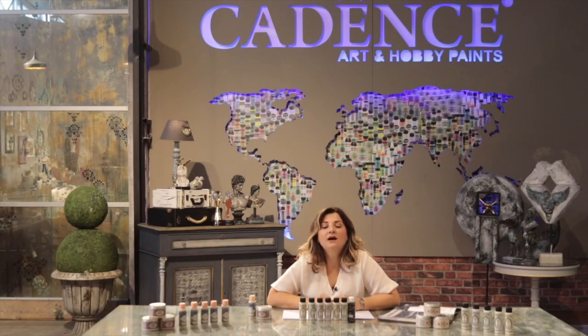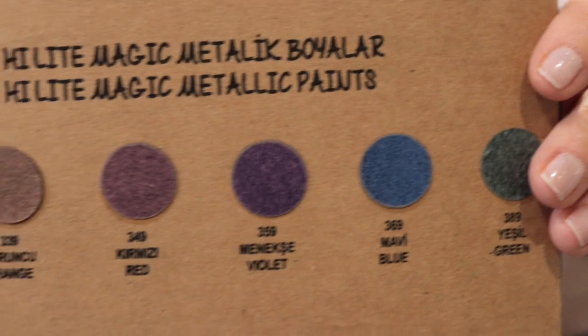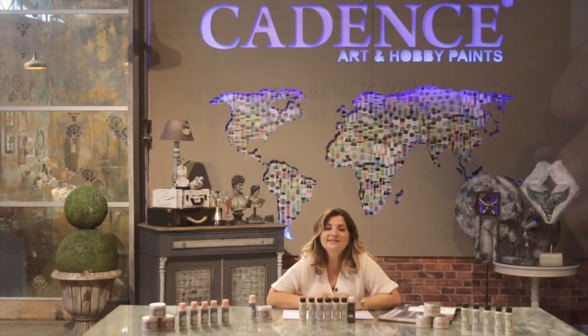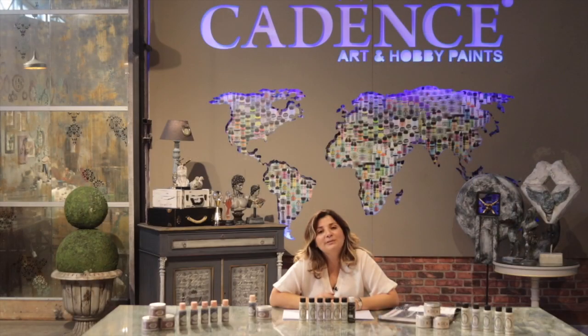In the Highlight Magic Metallic range, we have mainly six colors: gold, orange, red, blue, green, and purple. All these six different colors look the same in the packages — all of them look white. But when you put them on black backgrounds, then you will see the magic and the difference of the colors.